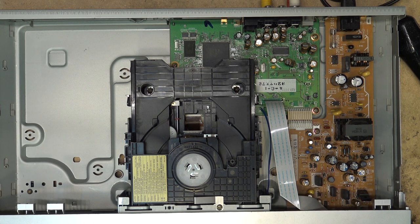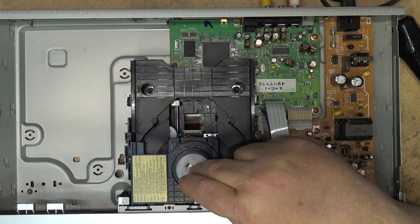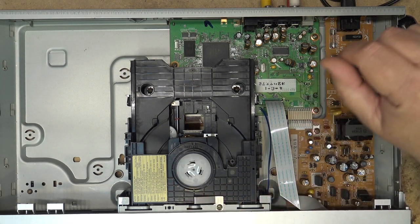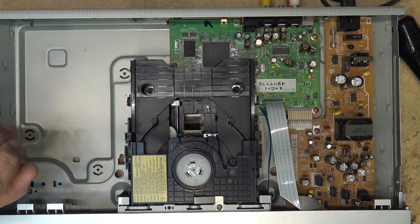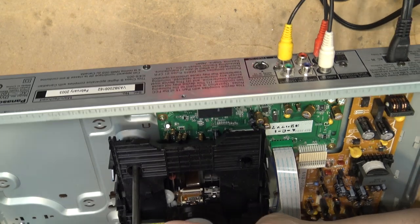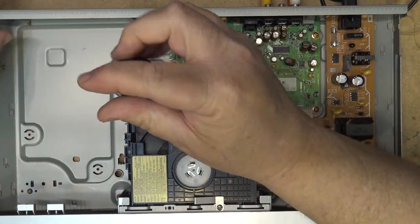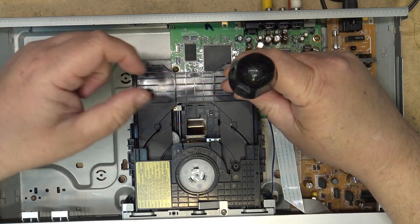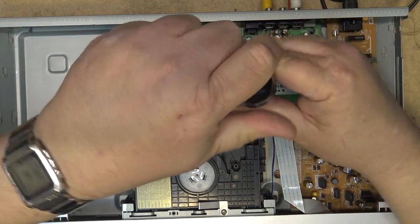I'm going to pull the mechanism out, take a look at it, and give this motor a good run to make sure it's not the motor causing the problem. It's been sitting for so many years. This unit is all digital tracking, so there are no adjustments whatsoever as far as adjusting the pickup.